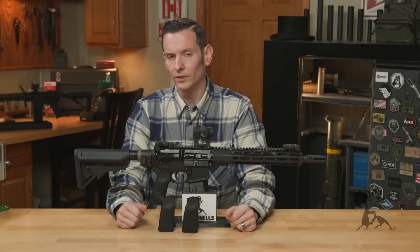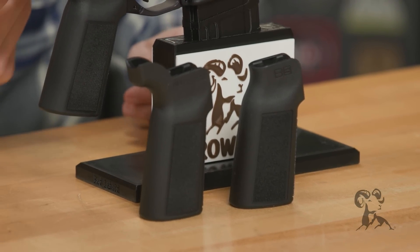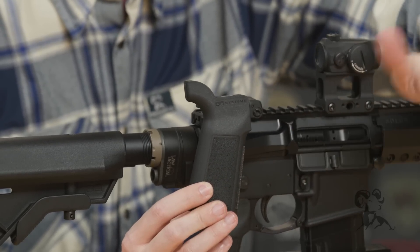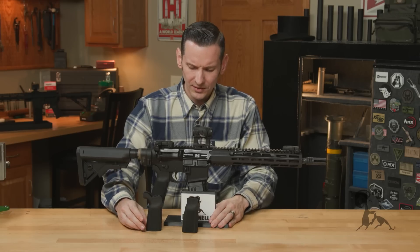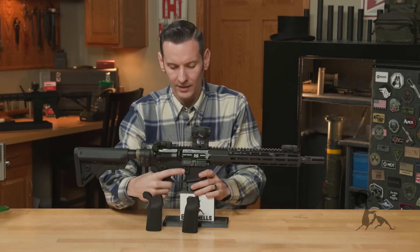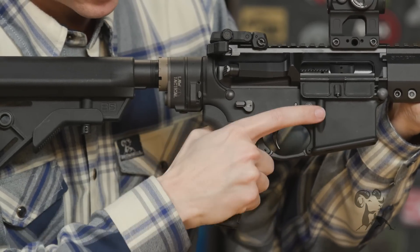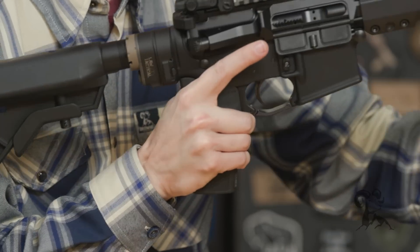The benefits of these grips over your standard mil spec is going to be primarily the angle. A lot of guys out there do like the A2 grips — if that's working for you, that's great. But comparing this to an A2 grip, they knocked off that front bump that's on all of your A2 grips, and then they changed the texture and the angle. The reason these straighter angles work better on carbine setups is simply because they're way more ergonomic. With an A2 grip, you're actually angled further back, and on a shorter stock you have more of a sharper angle on your wrist — it's less ergonomic. These angles are way better when using a carbine.